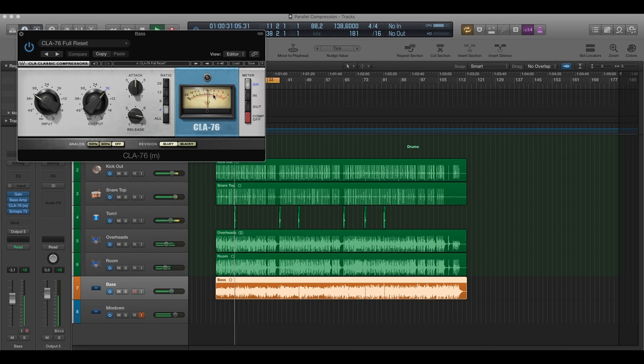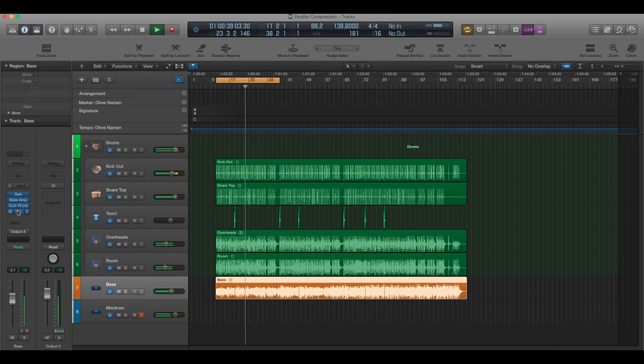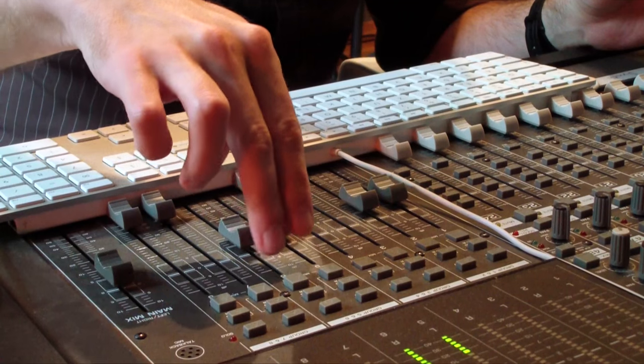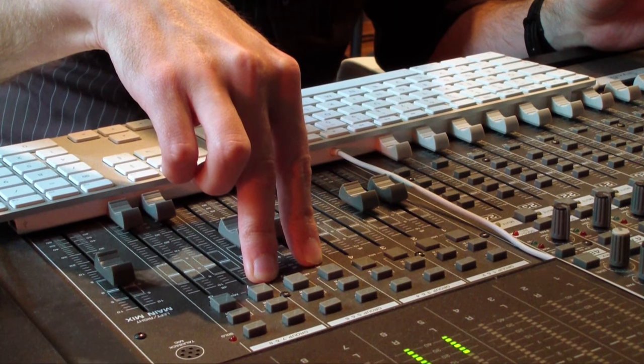On the bass, I have the Classic Stack plugin engaged, and a little bit of compression just to get it more even. There's also a little bit of drive with the Sheps plugin. I boosted a little bit of the mid frequencies, reduced the highs, and the lows are a little bit increased. Now I'm going to engage the parallel compressor, which is the Elysis 3632 — again a very affordable compressor.